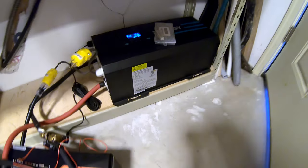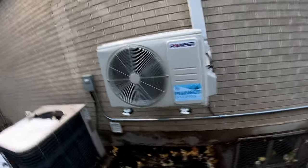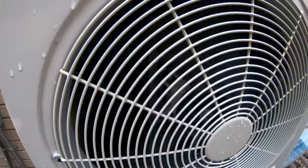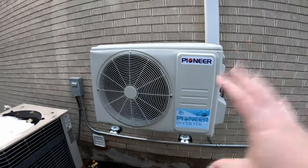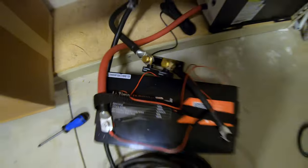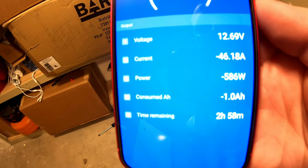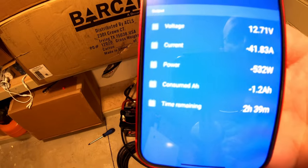This 3,000 watt inverter is incredibly heavy, so for this next test we're going to use extension cords. Can this 12 volt 100 amp hour lithium iron phosphate battery from LiTime power a 120 volt mini split heat pump? We've got snow on the ground so today we're going to run it in heat mode. It's off and away — piece of cake. On startup, that heat pump is pulling 580 watts and the current coming out of the battery is just about 46 amps. It's estimating about two and a half hours of run time.